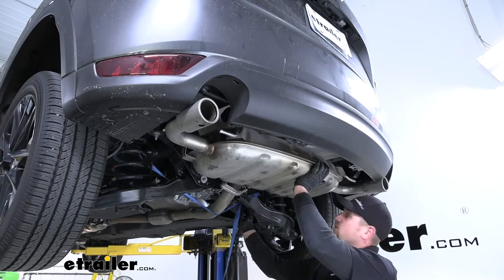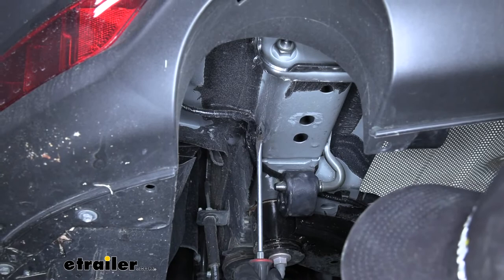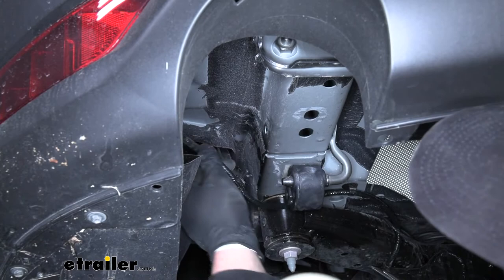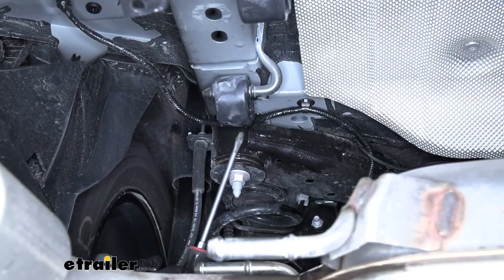If you look up at our frame rail, on the side of it we're going to have a little electrical wire with a plastic connector attached to the frame. We're going to pop that connector out and out of the way so it doesn't interfere with our hitch when we go to put it up — just take a screwdriver and pop it out. Anything we do to this side of the vehicle, we're also going to do to the other side since it'll be set up the exact same way. Following our wiring towards the front a little bit, we'll also have another plastic clip to take out.